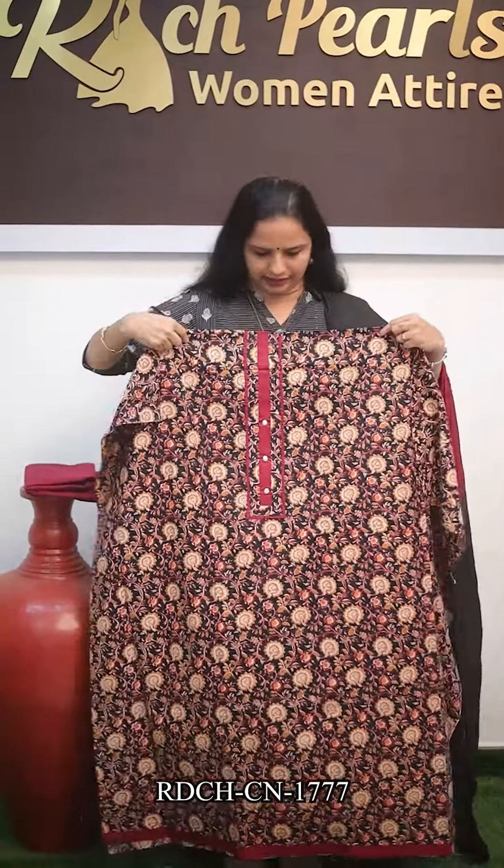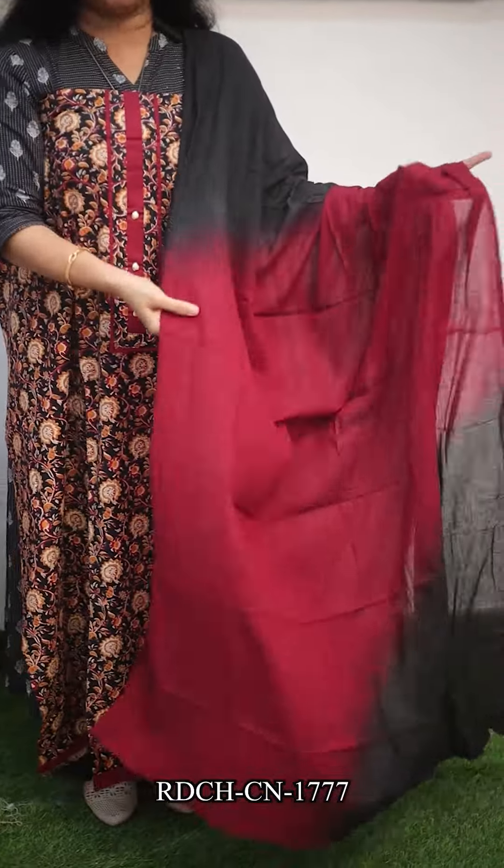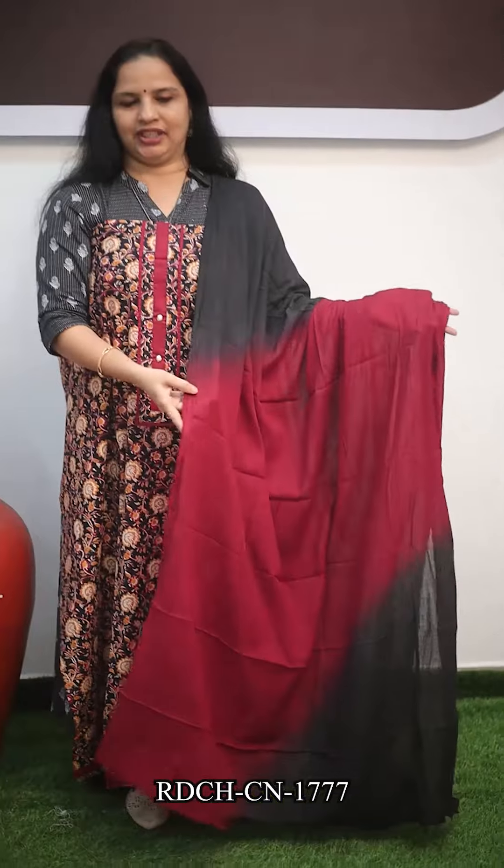It's a very pure pattern. The top portion is a small, soft cotton in a double shade — maroon and black combination. The bottom piece is cotton. The price is $1,150.